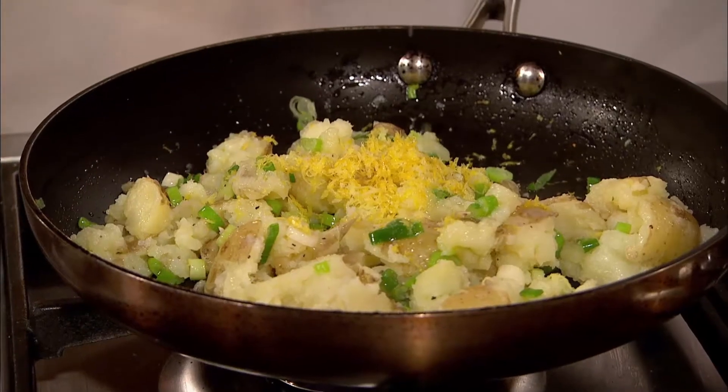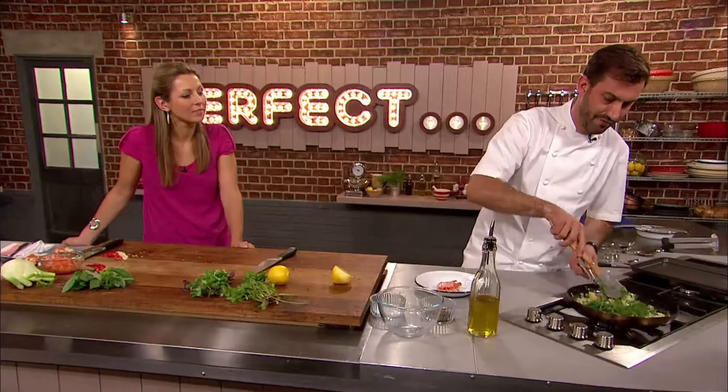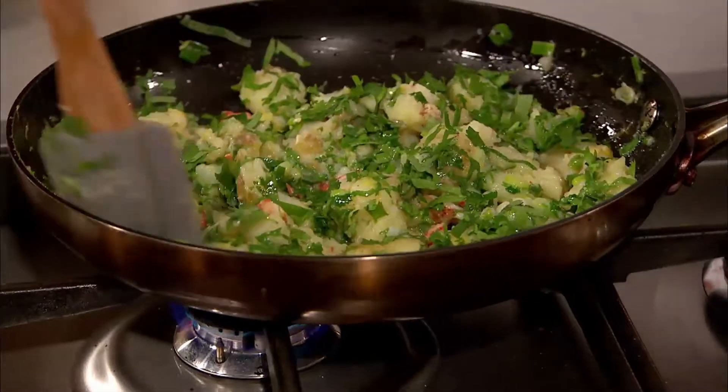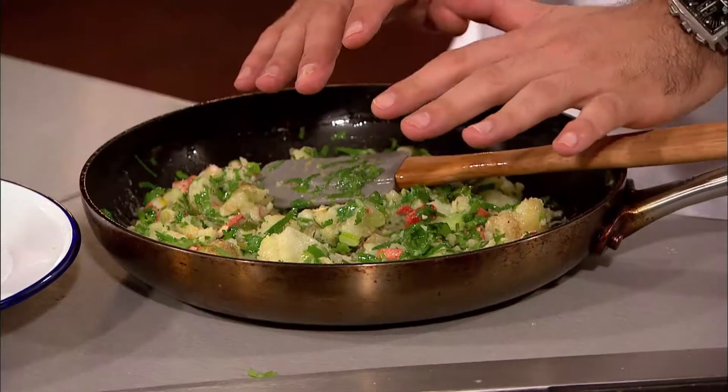Mark then adds the zest and juice of a lemon, the chopped lobster meat, oil and coriander to the pan to warm through before starting to assemble his classic lobster dish. That's my beautiful warm potato salad. I'm going to plate up.